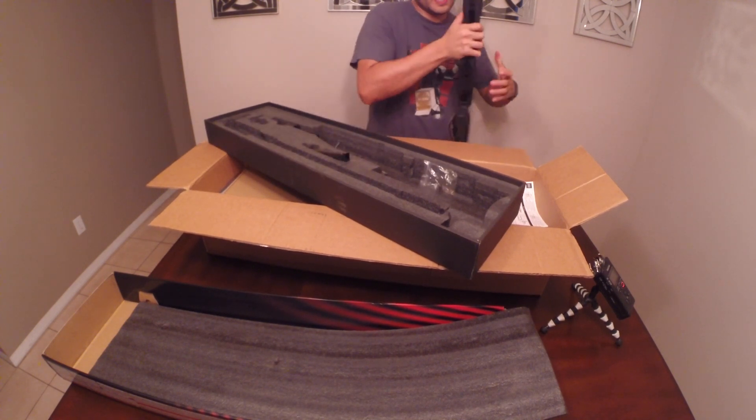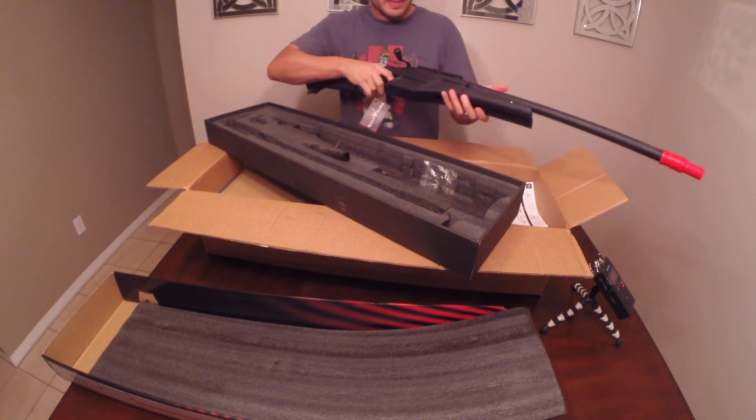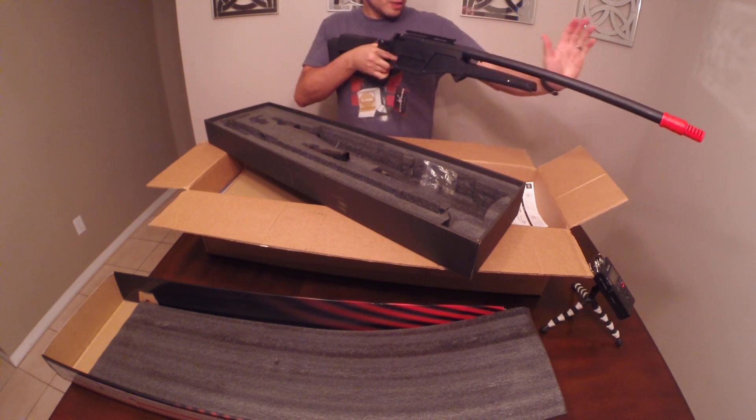Alright, so you guys can see it's put together. I'm six-one, so you guys get an idea of my size — it's a nice, good-sized rifle. I don't think it's too long; of course I don't shoot a lot of snipers, so what do I know.